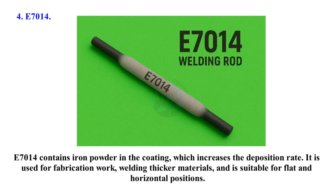E7014 contains iron powder in the coating which increases the deposition rate. It is used for fabrication work, welding thicker materials, and is suitable for flat and horizontal positions.